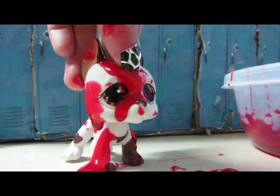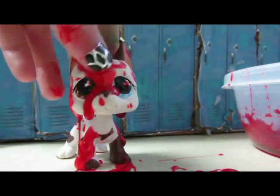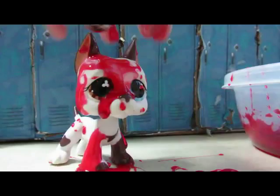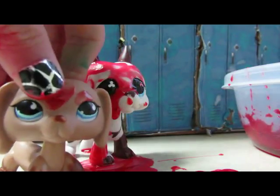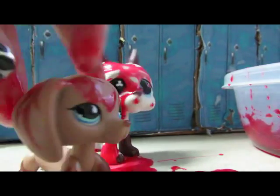That's the fake blood. Don't worry if it's not dark enough — you can make it darker. I put a lot of food coloring in. Now I will show you how to wash it off an LPS that has fake blood on it.